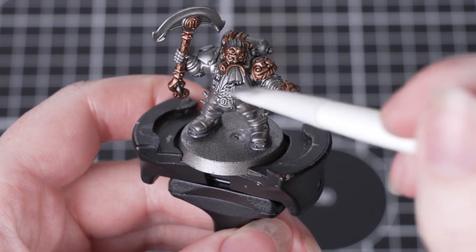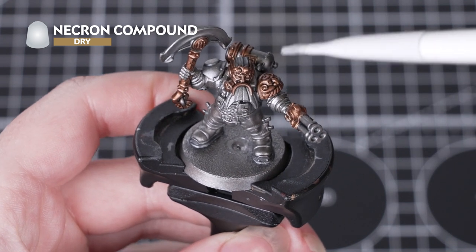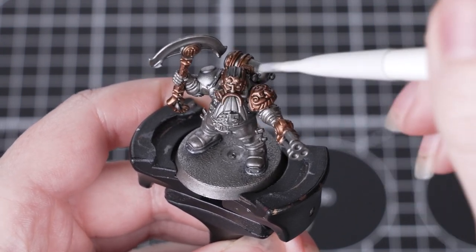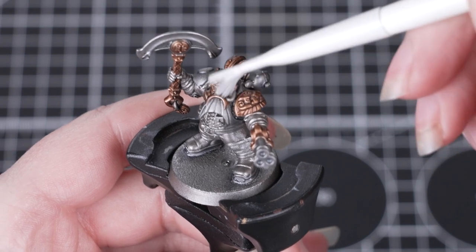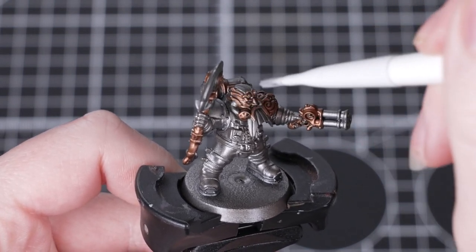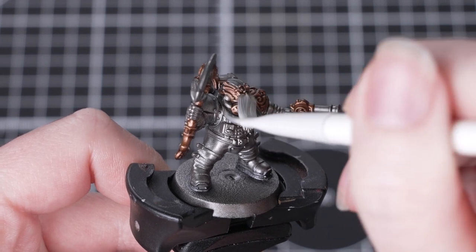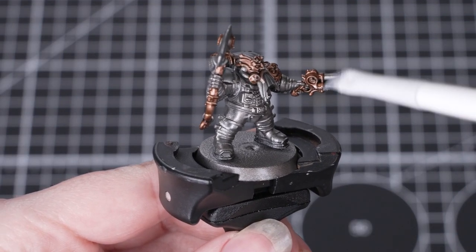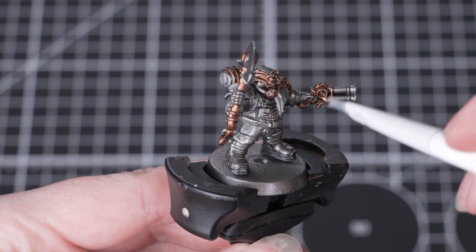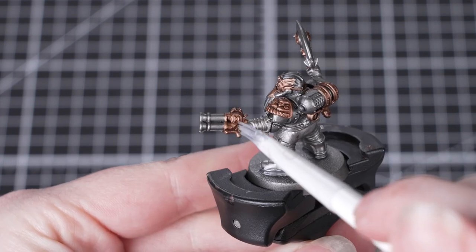Once both shades are fully dry, we're going to move on to dry brushing all those metallics. We'll be using a small dry brush with Necron Compound — this is a really nice bright silver and it works well over both the silver areas and the gold. It might seem strange to dry brush now, but we're doing this so that we can be a little bit messier before we paint in the rest of the details. When dry brushing, it's important to remove as much paint from the brush as possible before applying it to the miniature. Work the paint off onto a paper towel or some cardboard, leaving just a small amount of pigment on the brush, then work it over the raised details in back-and-forth and circular motions. Start off with a soft pass — it's easier to build up layers of dry brushing than to correct an over-enthusiastic dry brush.